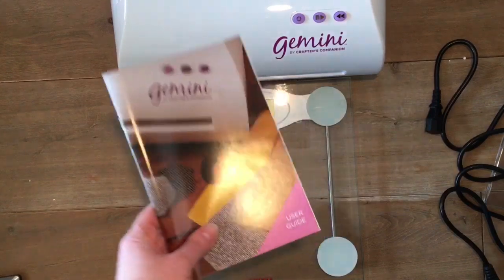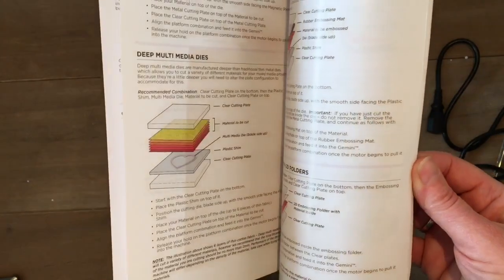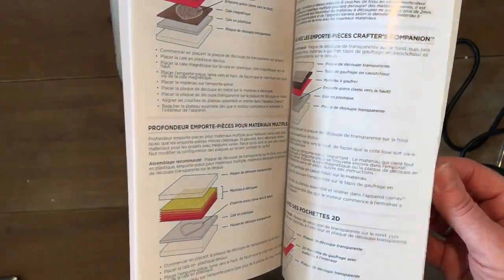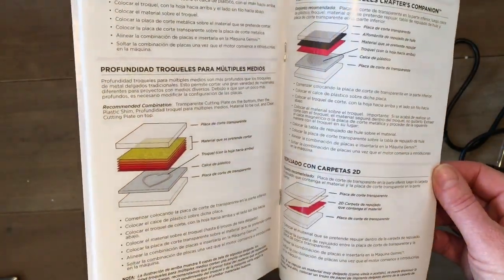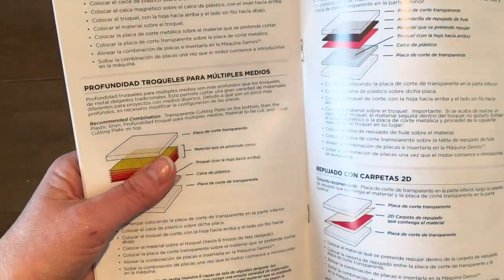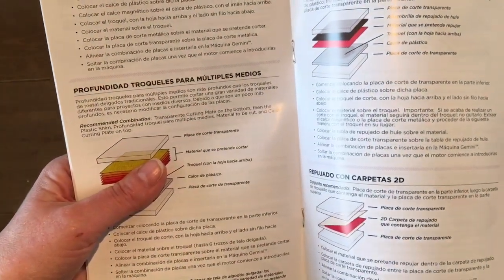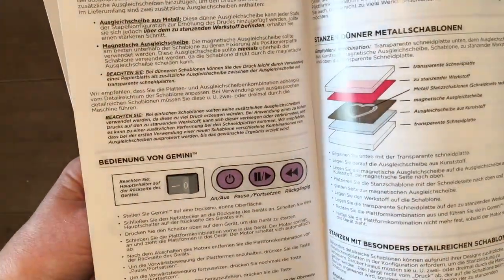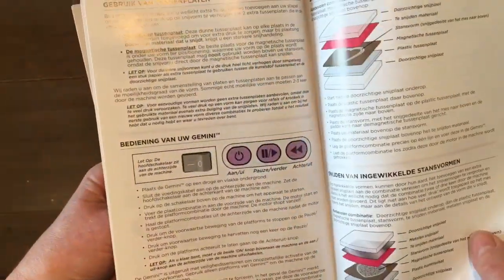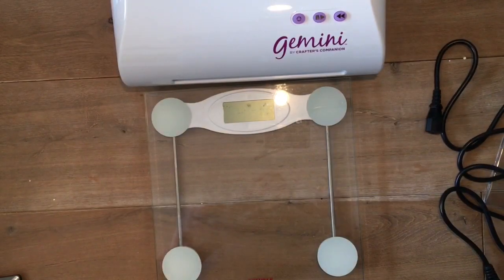Of course, there is an instruction manual in there, in different languages — in English, in French, I think this is Spanish: 'Profundidad troqueles para múltiples medios' — that sounds Spanish, doesn't it? And in German, and in Dutch, even in Dutch. Well, that's great, isn't it? So that's with it.